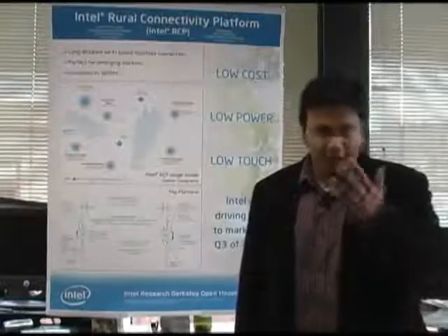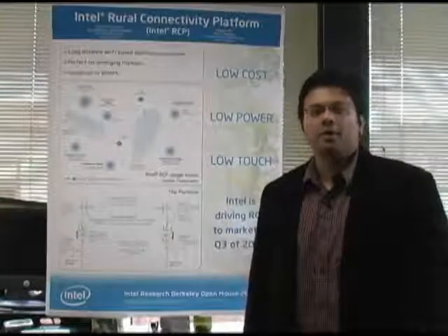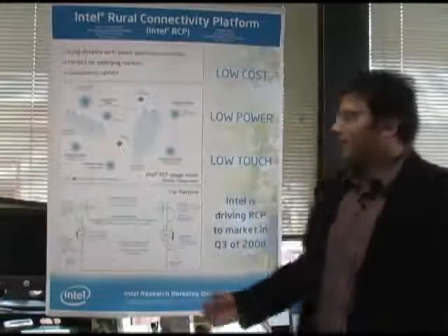Hi, my name is Meghan Desai and I'm a technical marketing engineer in our emerging markets platforms group, working on a rural connectivity platform.